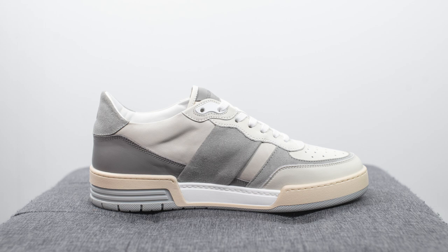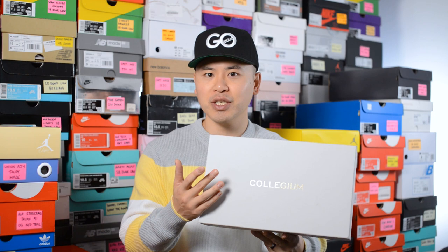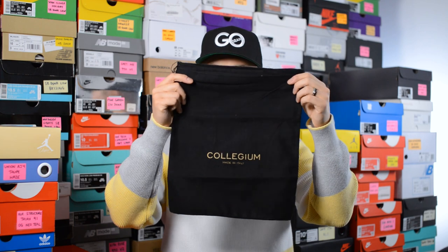First off, here's a quick look at the box. This comes with a very clean, simple white colored cardboard box. We have Collegium branding on the top in a gold metallic finish, and this is the same box that the Pillar Destroyer 1 came in as well. Inside the box they also give us a black dust bag for the shoes, which is a nice added premium touch.